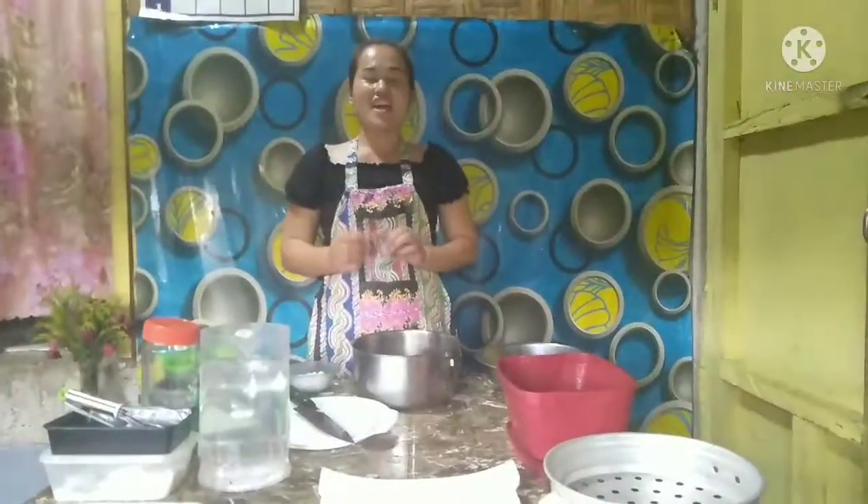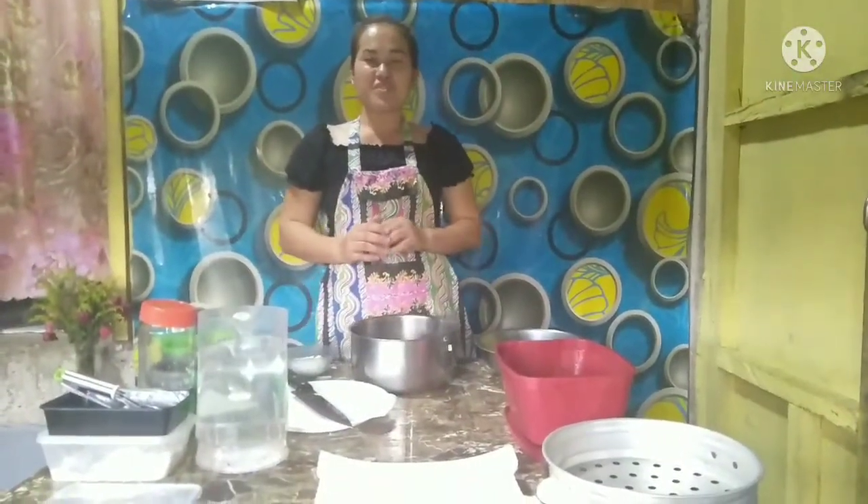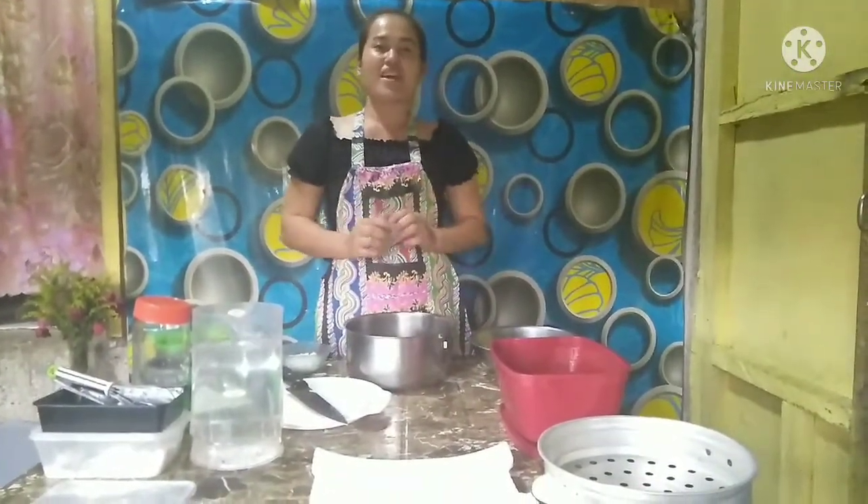Hello everyone, today I'm going to show you how to preserve a fish using the dry fish method.